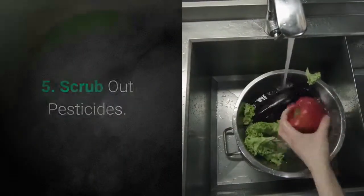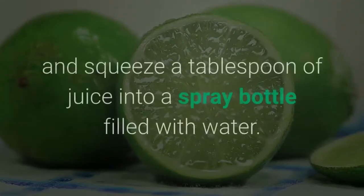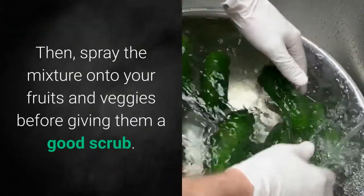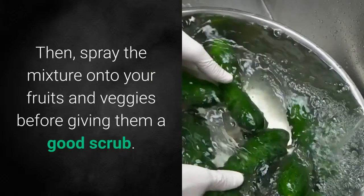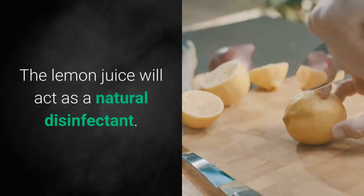5. Scrub Out Pesticides. For an extra deep cleaning, slice a lemon and squeeze a tablespoon of juice into a spray bottle filled with water. Then spray the mixture onto your fruits and veggies before giving them a good scrub. The lemon juice will act as a natural disinfectant.